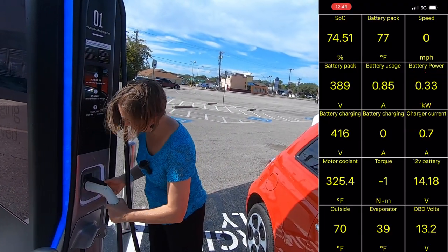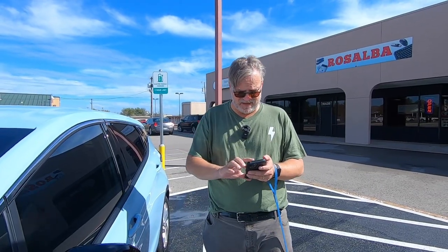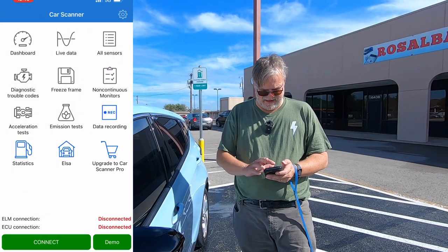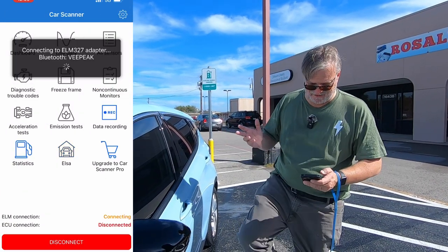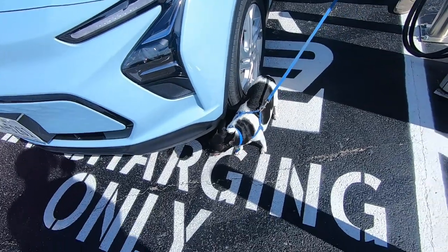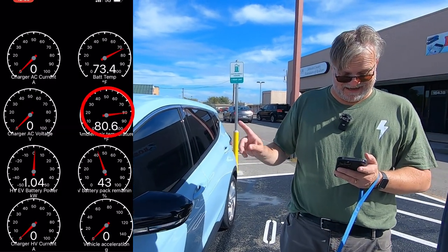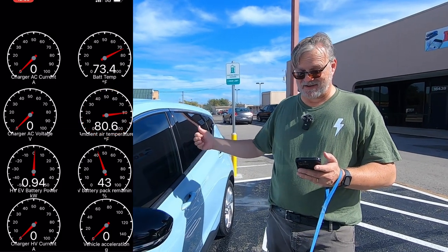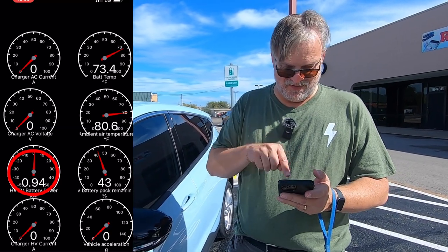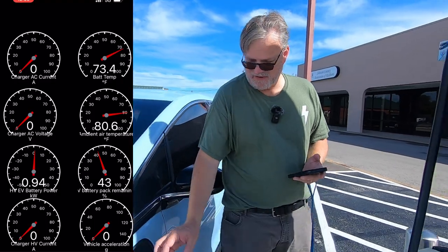Now we're going to move the cars around and see how the Bolt reacts to this charger. I'm going into car scanner, switching the cars in the garage to our Bolt, and getting it connected to the dongle so I can give you some stats. Right now I have an ambient air temperature reading of 80 degrees — same day. The car is running climate control but not for propulsion, and it's using about a kilowatt. Battery temp is 73.4 degrees. Let's plug in and start the 10-minute timer on the Bolt.